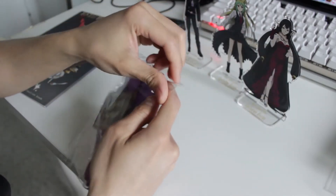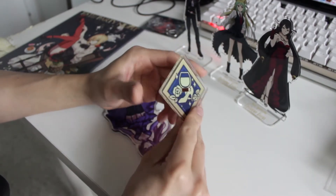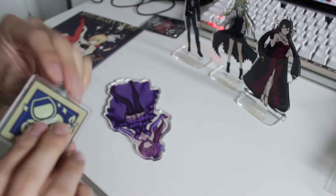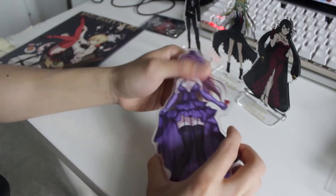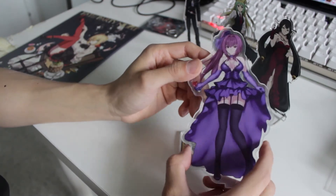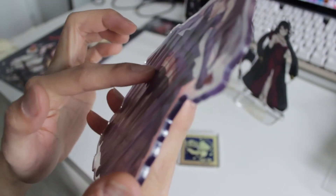I'll unwrap this one now. I will say one thing — I like the way they designed the stand; it's kind of reminiscent of the actual game itself. I do not know what's the front nor the back at first glance. It appears to be double-sided, which is good. I can tell this part is the front because there's a plastic layer on it.